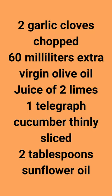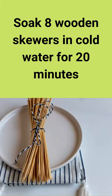Juice of 2 limes, 1 telegraph cucumber thinly sliced, 2 tablespoons sunflower oil. Soak 8 wooden skewers in cold water for 20 minutes.